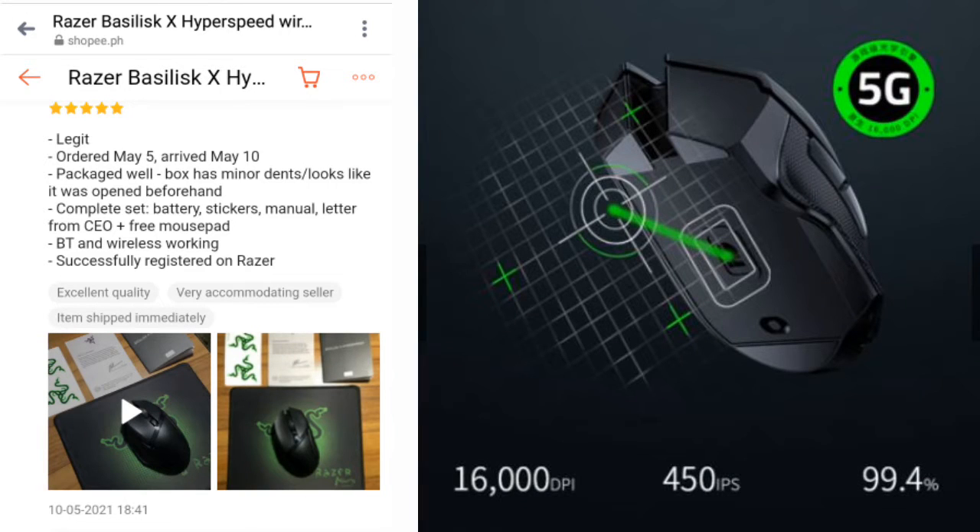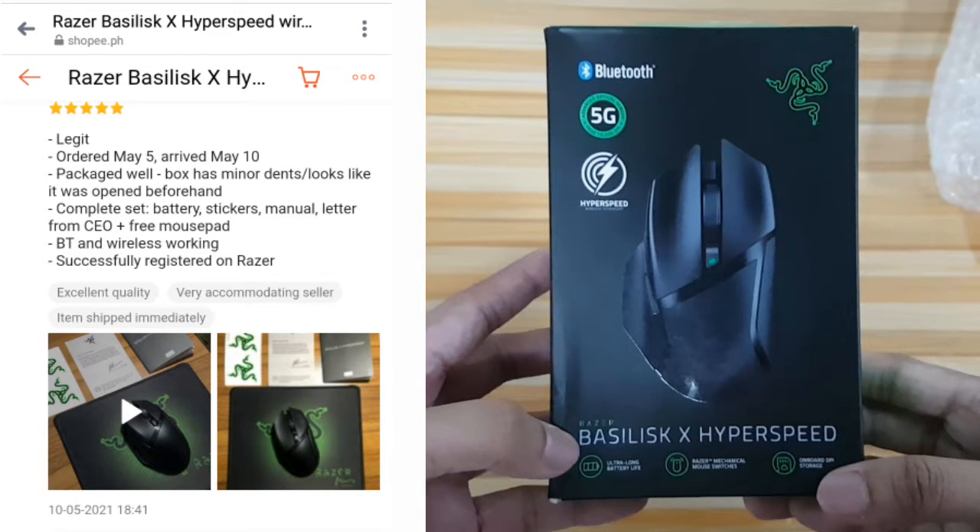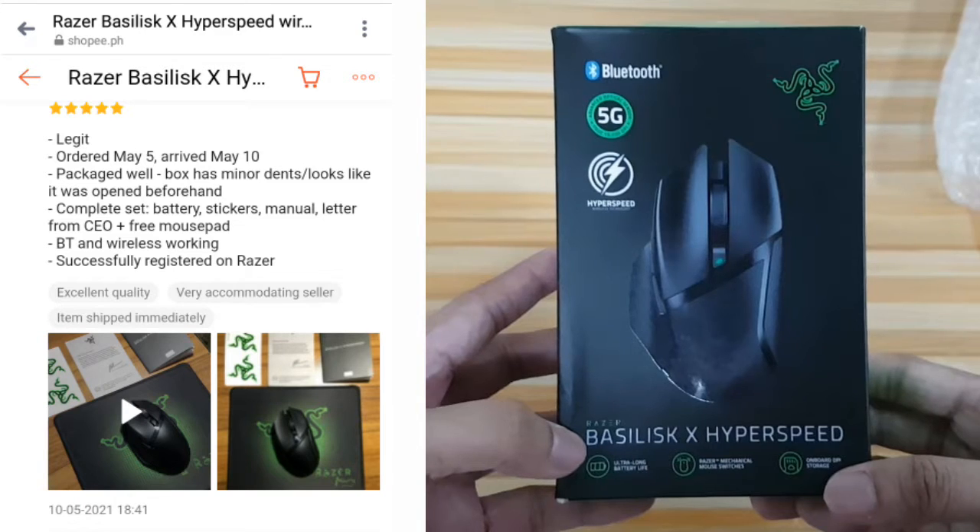Ordered March 27, arrived April 8 in Davao. Packaged properly and items arrived safely. Came only with mouse and battery, no manual, stickers and such.